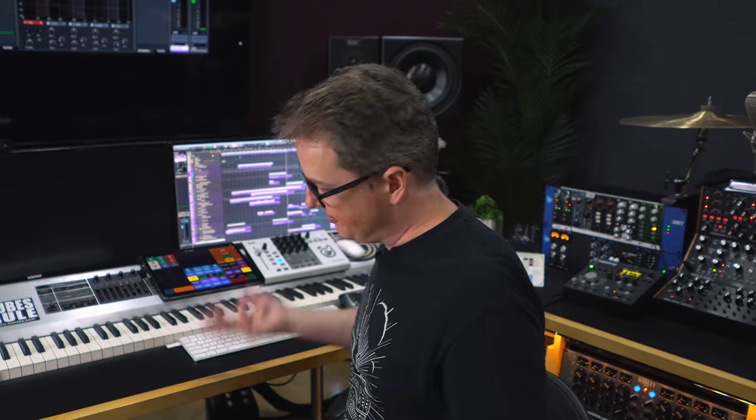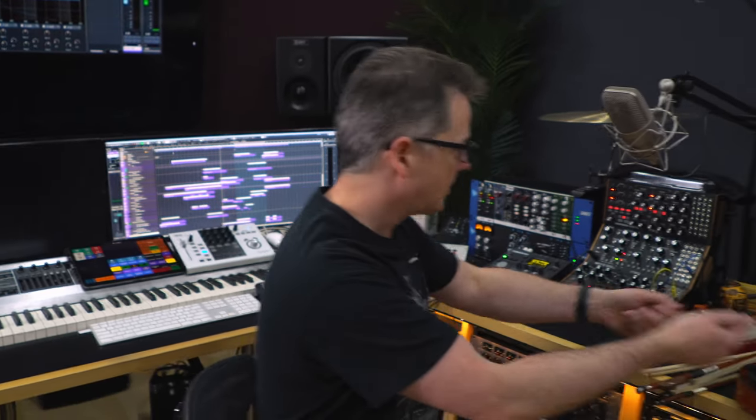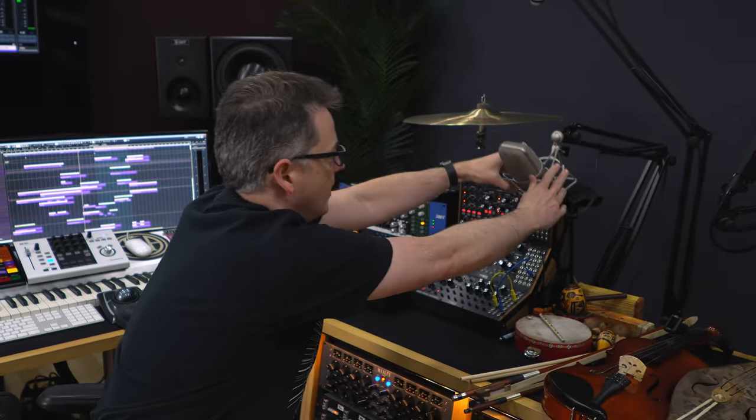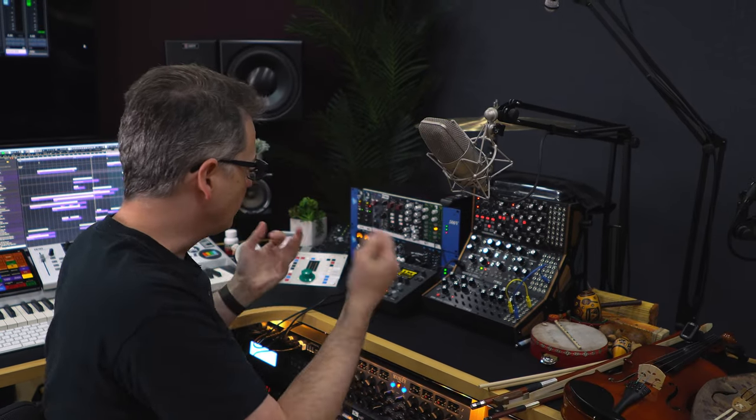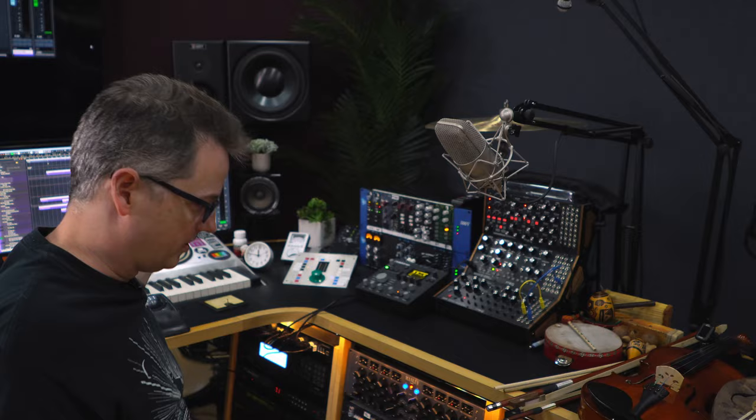It's all about sitting here and thinking, this could really use a fill-in-the-blank, finding something, and then just pulling a mic — which is usually just sitting here — pulling it forward, checking the level real quick, adjusting it, recording it. Done.